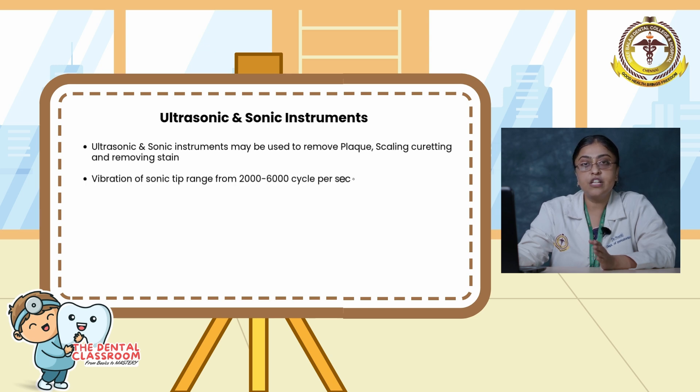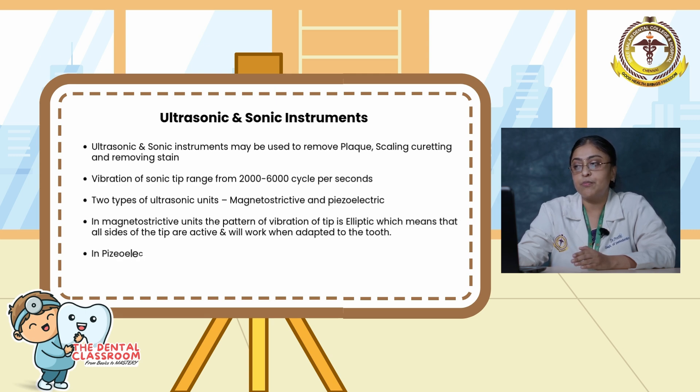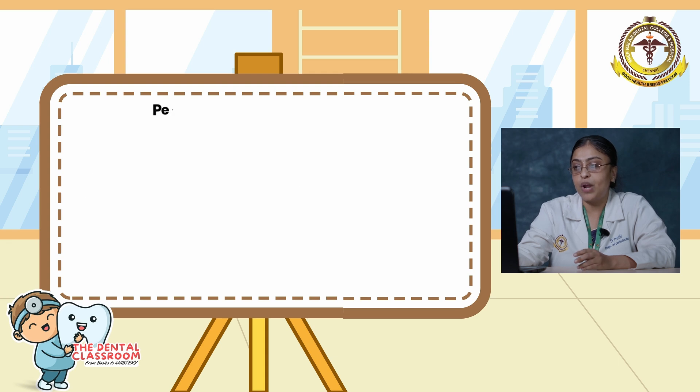Vibration of the sonic tip ranges from 2,000 to 6,000 cycles per second. The two types of ultrasonic units are magnetostrictive and piezoelectric. In magnetostrictive units the pattern of vibration of the tip is elliptical, meaning all sides of the tip are active. In piezoelectric units the pattern of vibration of the tip is linear or back-and-forth, meaning two sides of the tip are more active.